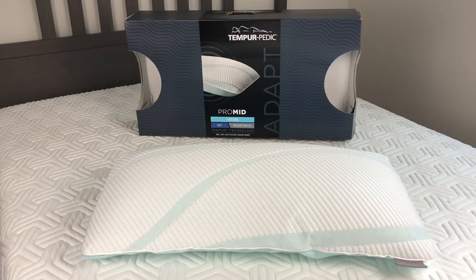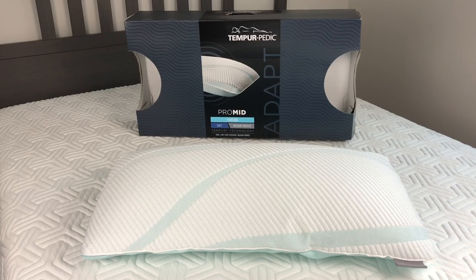Hey guys, thanks for tuning in. I got the Tempur-Adapt Pro Mid Plus Cooling pillow today and I've slept on it for two weeks and I'm gonna give you the full review. If you guys haven't seen my channel, I'm The Real Reviews and I review all kinds of products, so if you have anything you'd like me to review please comment below.